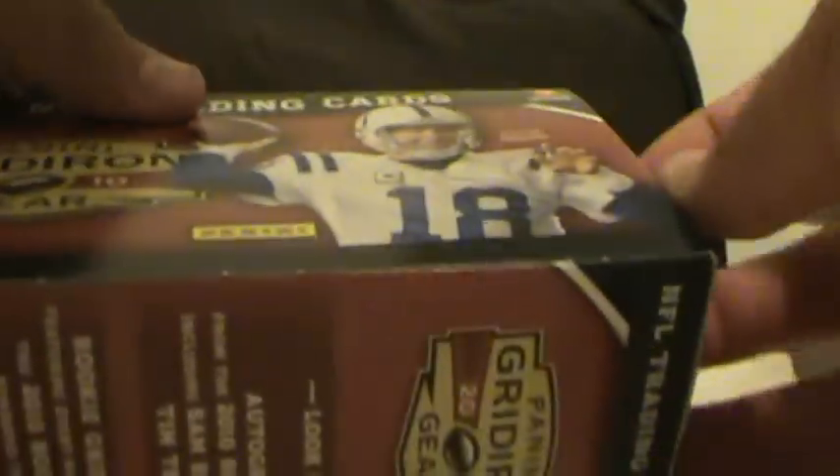Alright, so what do we got? We got probably eight packs or something like that. I'm showing the good stuff.